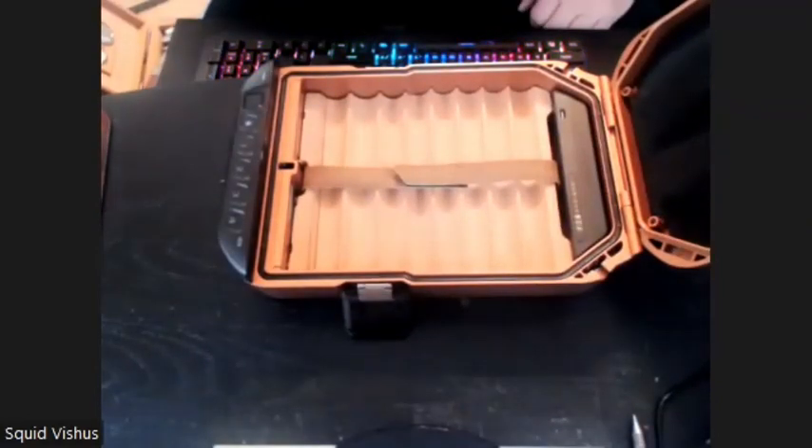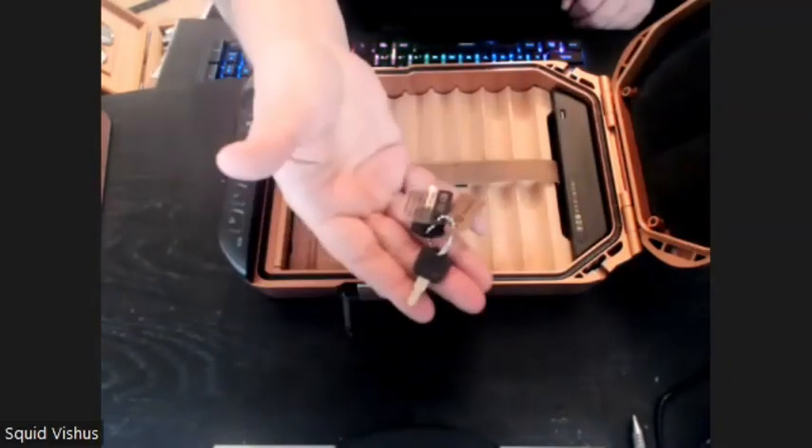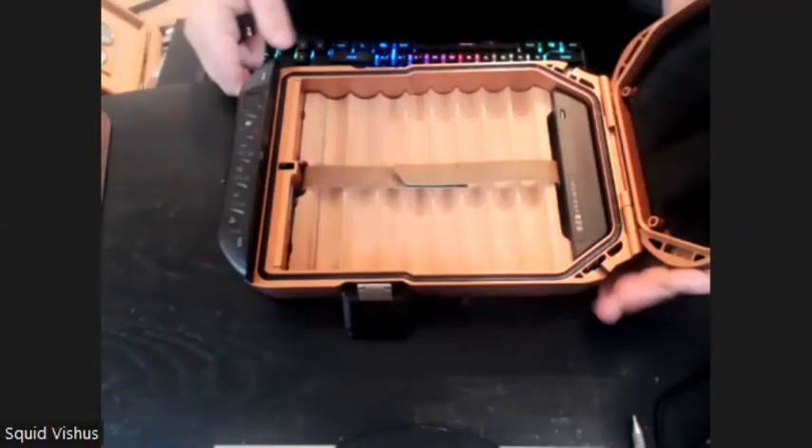So what this actually comes with: first of all, it does come with a set of keys. These keys actually have your serial number on them, so whenever you register this thing — your keys are for this little mechanism here in the front.